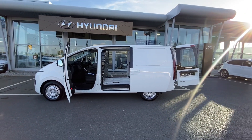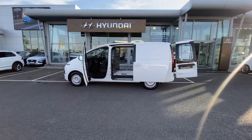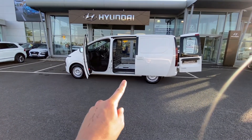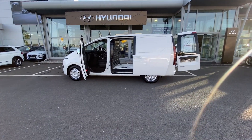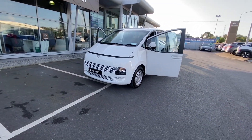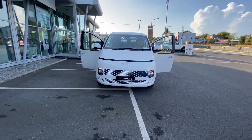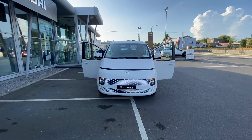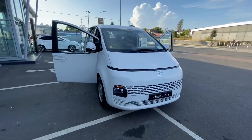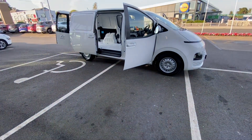Let's talk about some measurements. The length of the vehicle from front bumper to rear bumper is 5,253 millimetres. The overall height from the bottom all the way to the top is 2,000 millimetres. It's actually kind of like a little square - the width of the vehicle from one side to the other is just shy of 2,000 millimetres at 1,997. So it's almost as high as it is wide. The wheelbase is 3,273 millimetres.